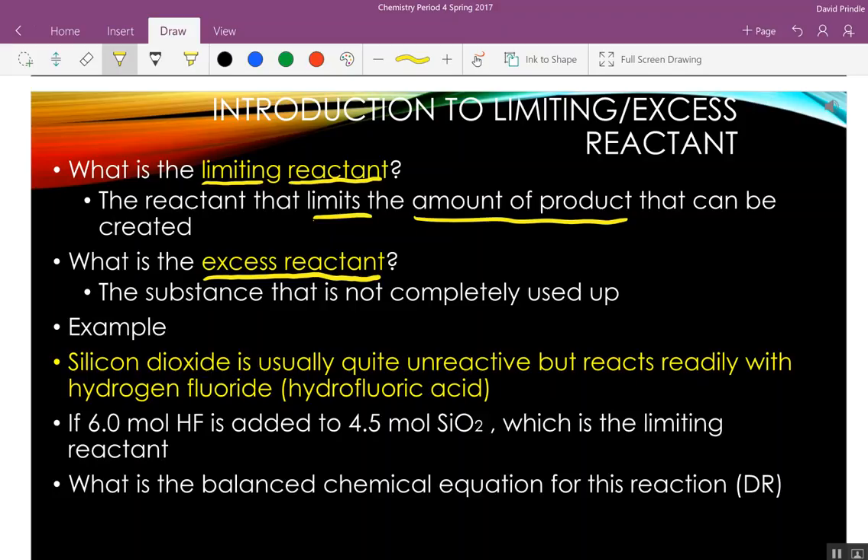The example we're going to use today: silicon dioxide, which is used to make glass. Glass is pretty unreactive — we put chemicals in it all the time. But there's one chemical that reacts readily with glass: hydrogen fluoride, also known as hydrofluoric acid. If I fill a plastic bottle with it, no reaction. But put it in a glass bottle, come back the next day, and the glass is gone. We're going to start with six moles of hydrofluoric acid and four and a half moles of glass.